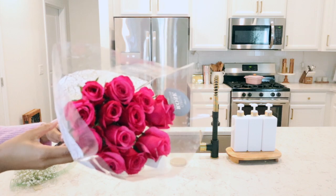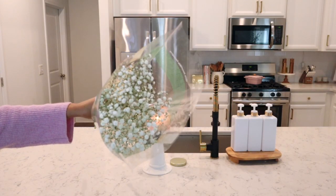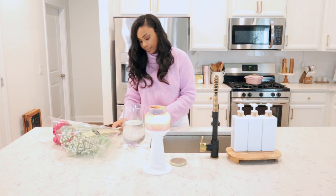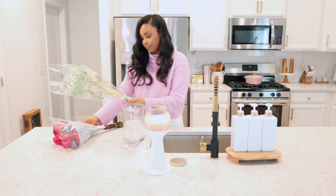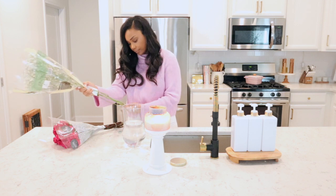I told Ryan I was filming a Valentine's Day video and he surprised me with these beautiful flowers. I've never had hot pink roses before — I usually always get red ones or white ones. So this was such a treat. I wanted to get this set up and then we're going to get started on dinner.